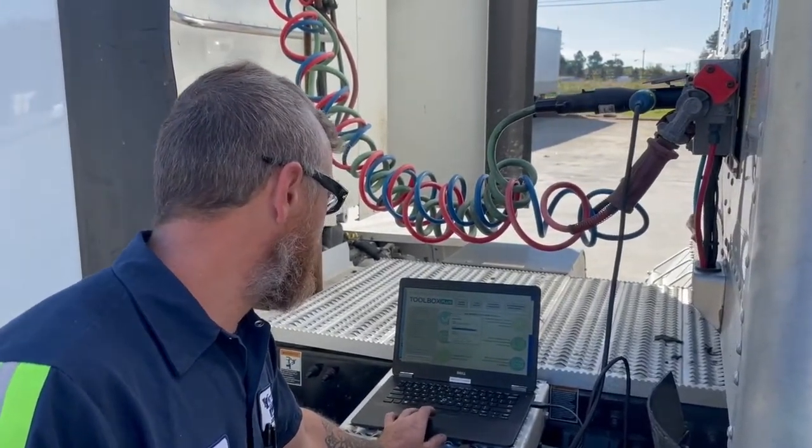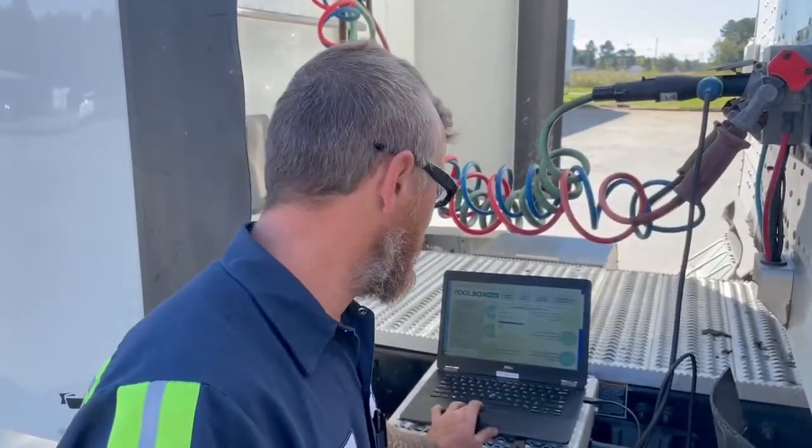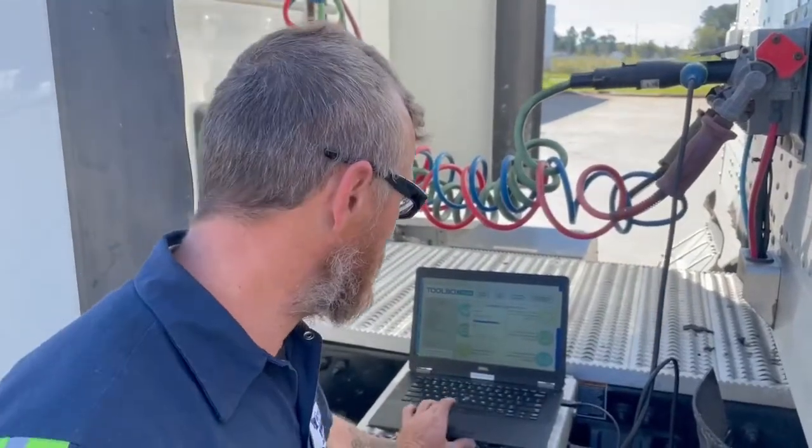So I've always seen a laptop hook up to trucks, but I've never seen a laptop hook to a trailer. Right, so it works about the same way. You hook it up and it reads the computer on top of the ABS valve.